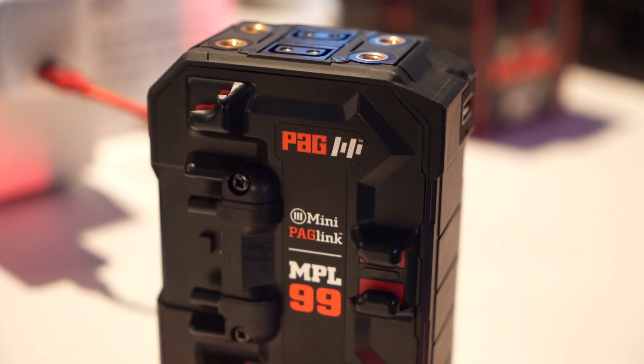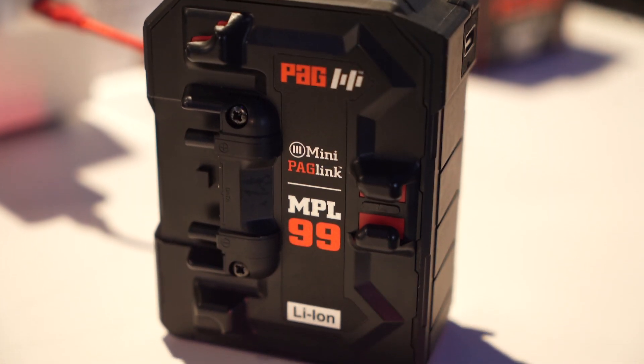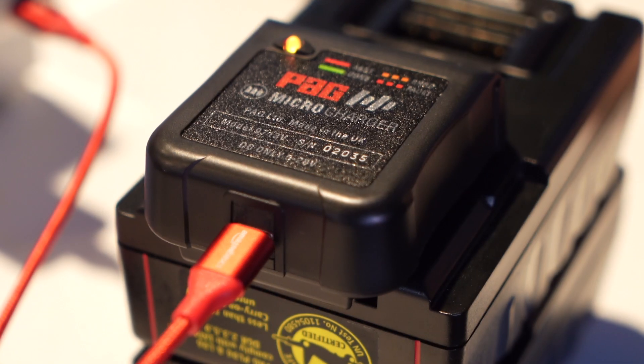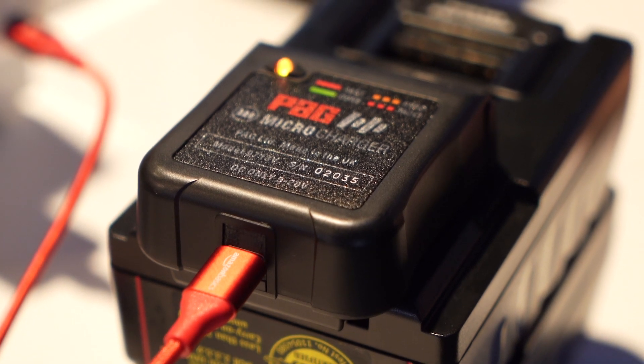What's pricing and availability on the MPL 99 battery? The MPL 99 battery is being released very soon. You're looking at 400 pounds retail price on the 99, or 200 pounds on the 50. And the microcharger with USB? We're looking at 100 pounds.